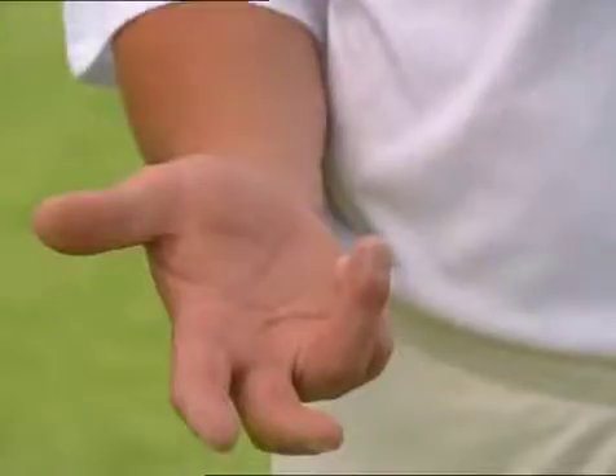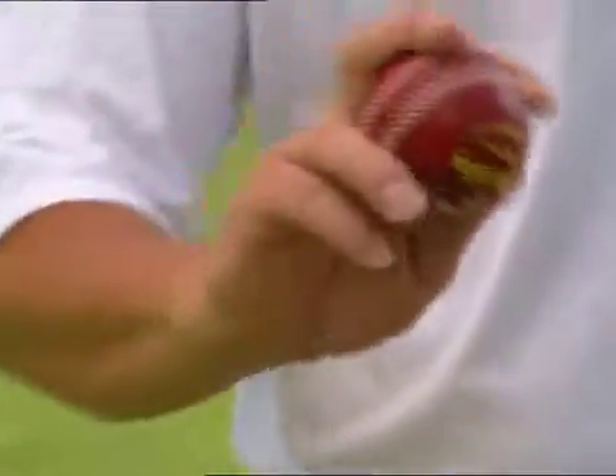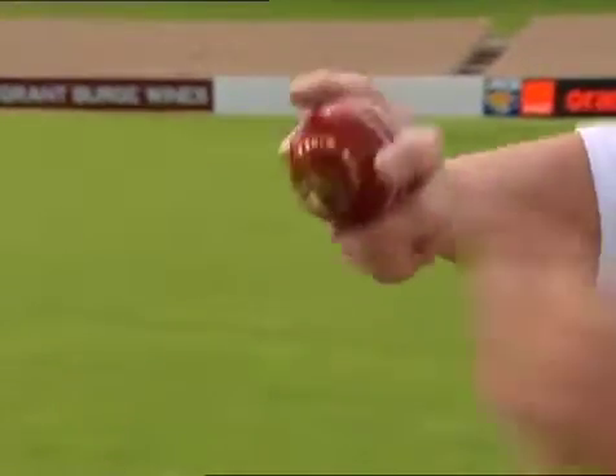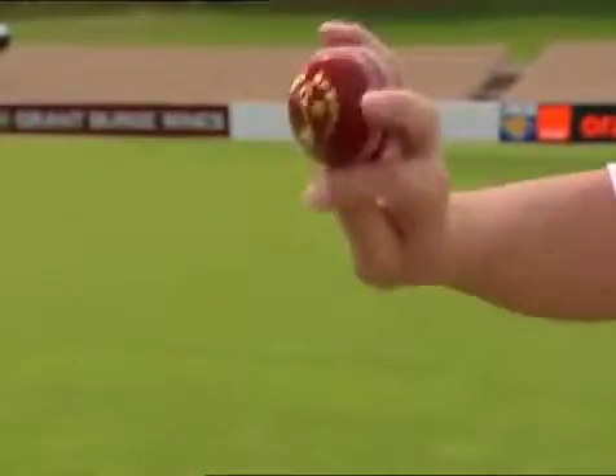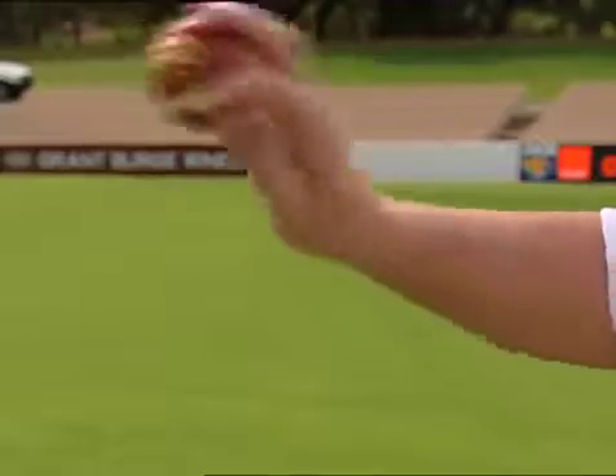The most important thing when you're bowling leg spin and the leg break delivery is your grip. The grip must be two fingers down and two fingers up, and the ball just slots in there like that. The leg spinner will spin from right to left on the pitch, and you will spin the ball using your third finger. It's a nice comfortable grip, but to spin the ball we want to use this third finger — it's spun from right to left, which is the best delivery to bowl. The back of your hand will be facing yourself, which is important to get the biggest spin on the delivery.